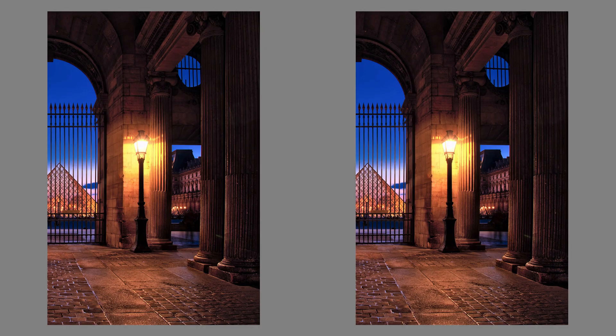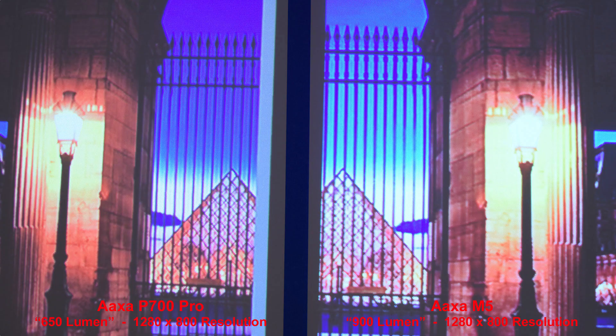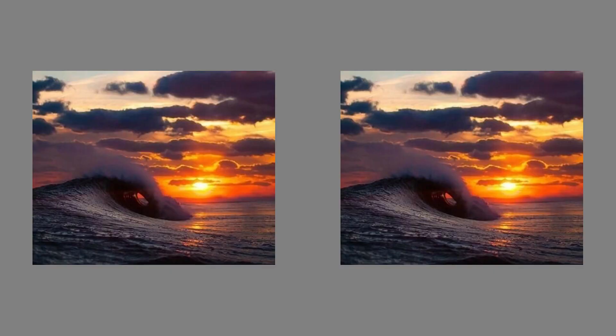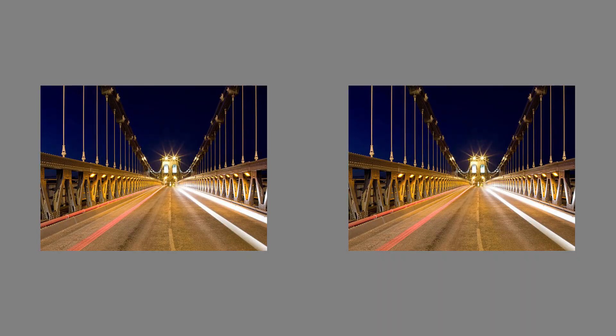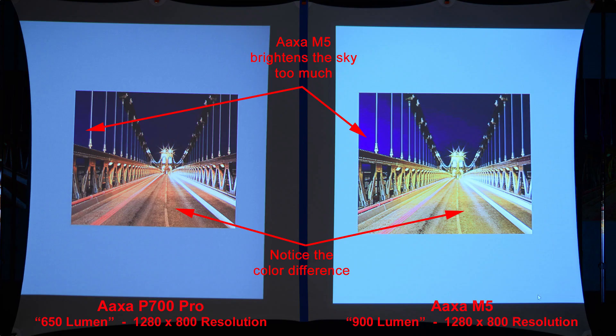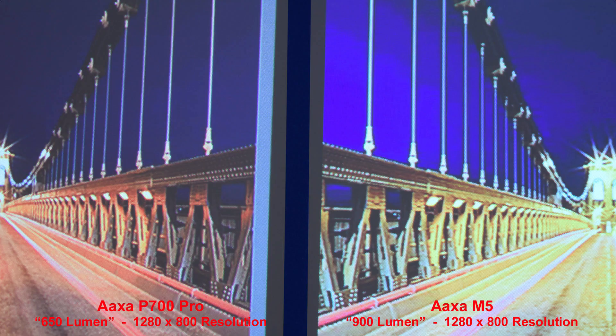Here's a nice dimly lit scene, and the AXA M5 has slightly more contrast than the P700 Pro. Let's zoom in on the pyramid to compare the sharpness. Here's a sunset to compare — the AXA M5 is a little bit too bright, making the clouds look a little bit unnatural. In this dimly lit scene again, the AXA M5 brightens the sky too much. You'll notice the color difference in the road — it's a little bit more red from the P700 and more yellow from the M5.